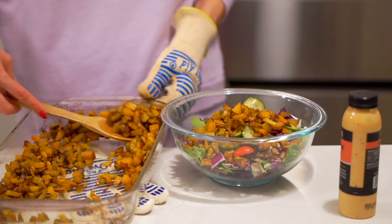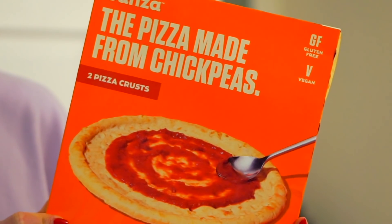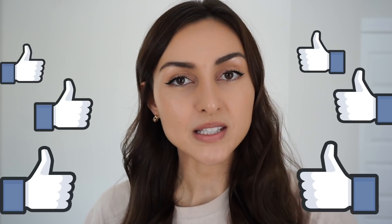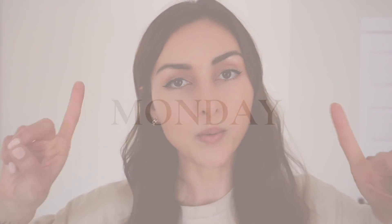Hey everyone, welcome to this vegan dinners of the week video. This is a really realistic look at what I eat in a week as a vegan — some of it is home-cooked, some of it is food prepped, some of it is leftovers. I'm going to show you how I re-jush leftovers to make them more fun. I also got some takeout one night, so you'll see a really good mix of everything. Give this video a thumbs up if you're excited, and let's get started with night number one — this dinner was one of the best ones we had all week.